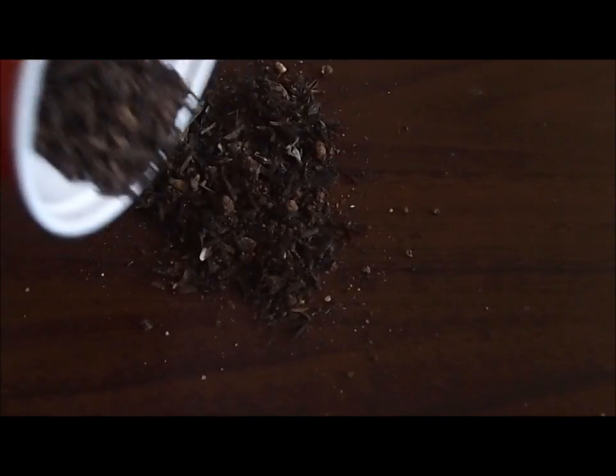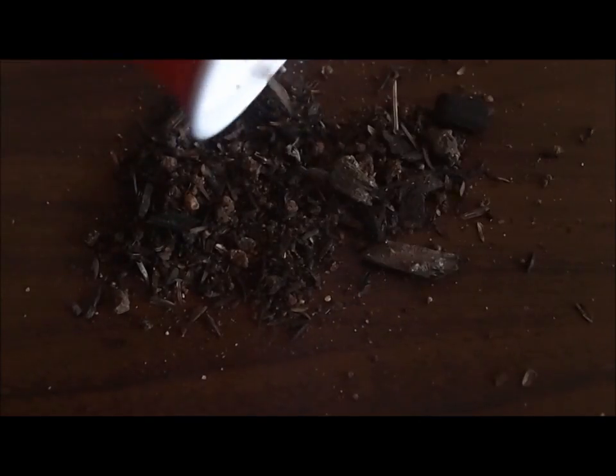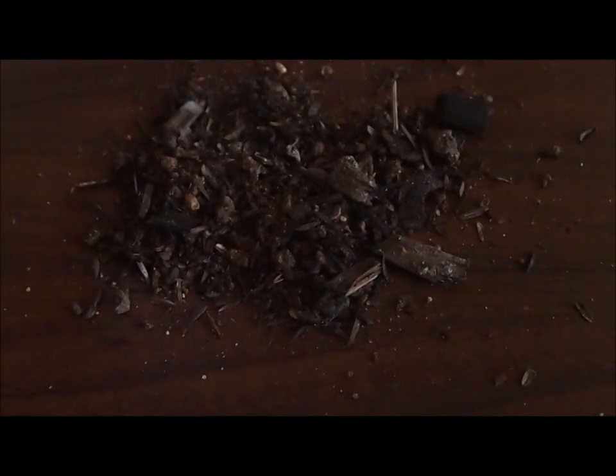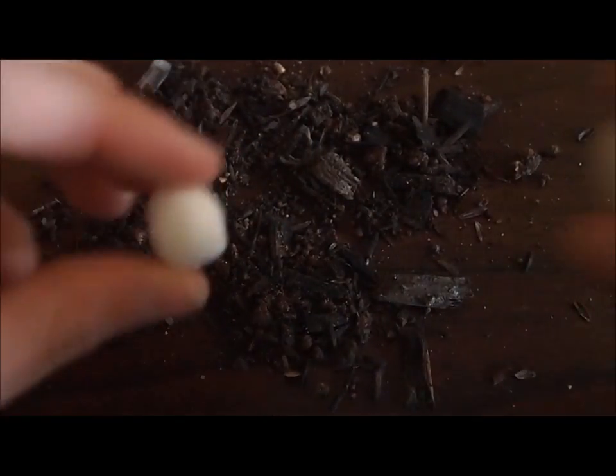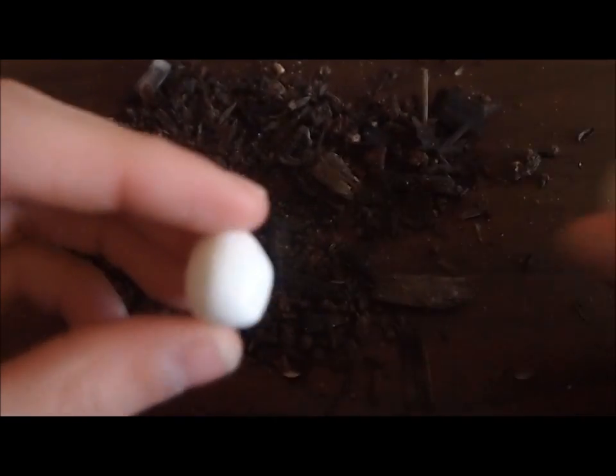Right now I'm basically pouring dirt on the table and I'm going to roll the cold porcelain and polymer clay to show you guys which attracts the dirt more. I've got my two balls of clay — this is the cold porcelain and this is the polymer clay. Here we go.